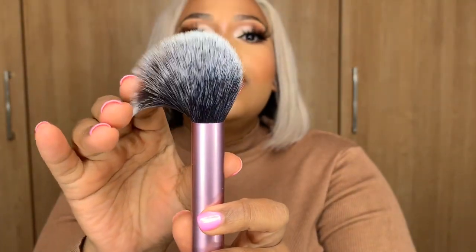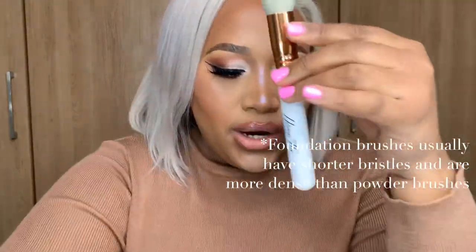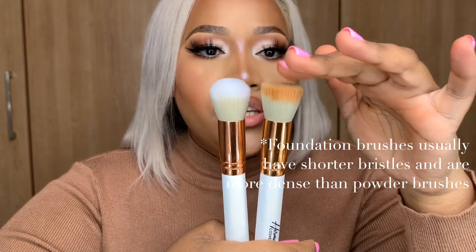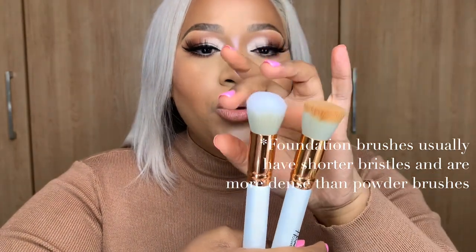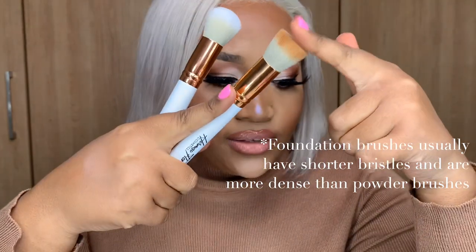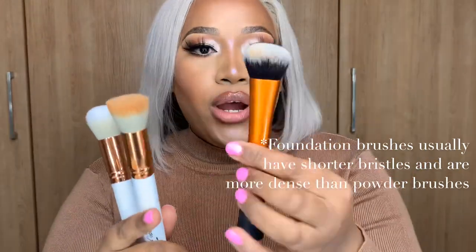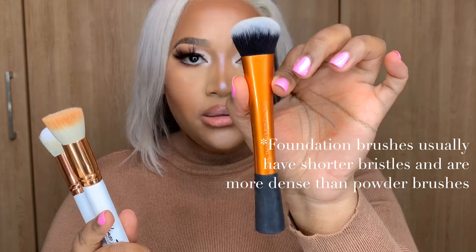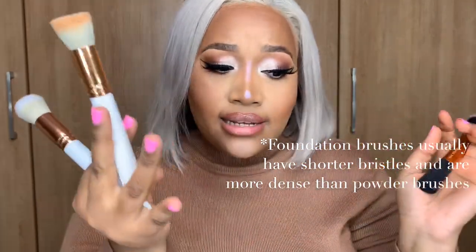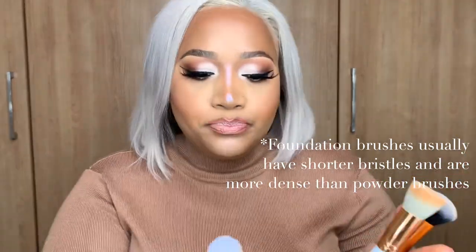This fluffy round brush is what I use for my powder all over the face. The next brush I would use as a foundation brush — there's a flat one which I used for my foundation today, and a more round one that you can use to blend out your concealer. I found that even though it's a foundation brush, it is slightly smaller than what I prefer. This Real Techniques brush is what I normally use for foundation — it's slightly bigger and helps me work faster.